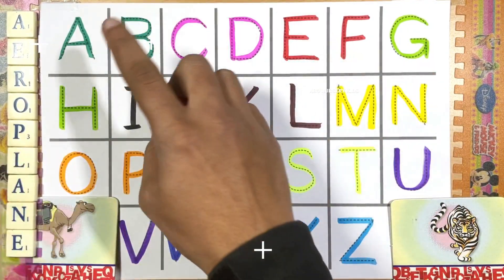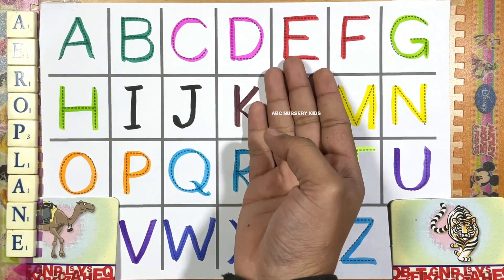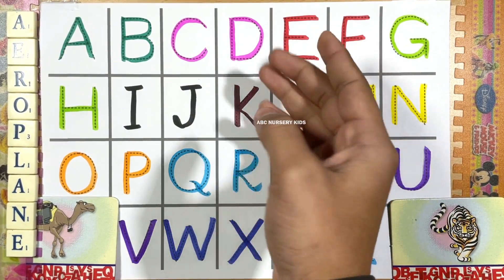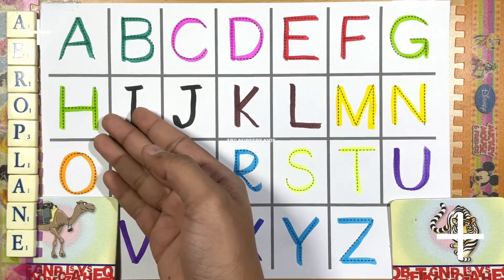Come on, sing along! A for aeroplane, B for ball, C for camel, D for dog. E for elephant, F for fish. G for green and H for hand.